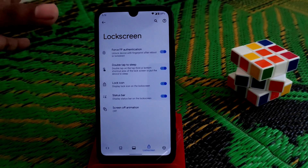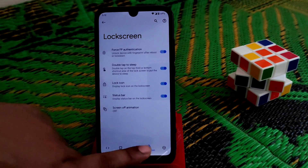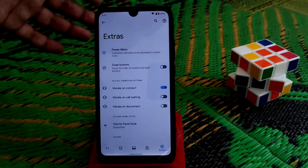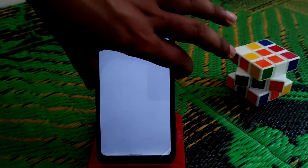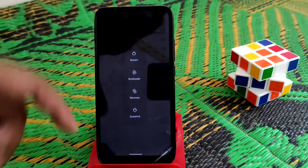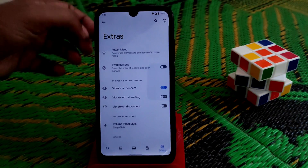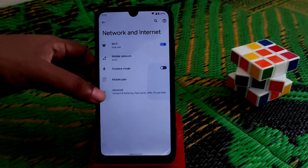Fingerprint authentication is available so that if you want to use your fingerprint when rebooting, that works fine. All necessary menus are here. Under Power Menus, advanced reboot is available so you can access that advanced menu with no problem.